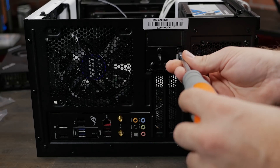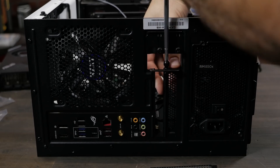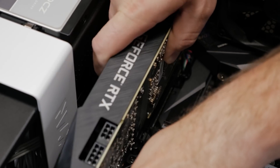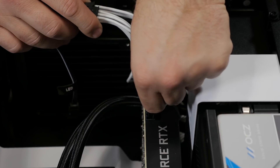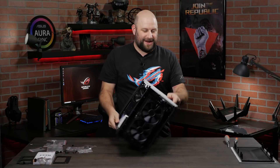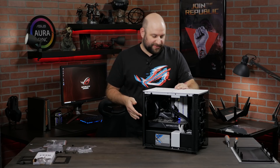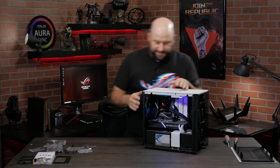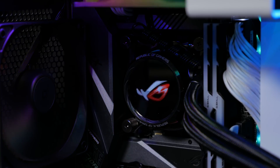Last but certainly not least, we'll install the NVIDIA GeForce RTX 2080. All the components are in — now it's time for the moment of truth. Go ahead and get this plugged in and see if everything works. Power supply is on, the lights on the motherboard came on — that's a good sign. It's on! All the fans are going, we've got all the LEDs going, and even the LCD screen on the CPU cooler is on. I think we're good to go.